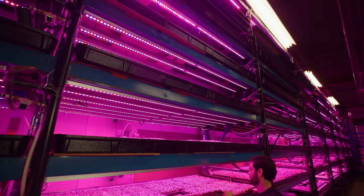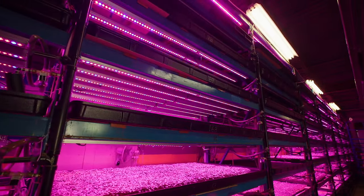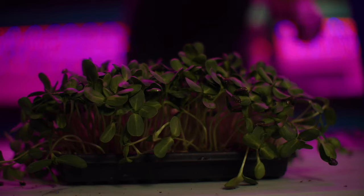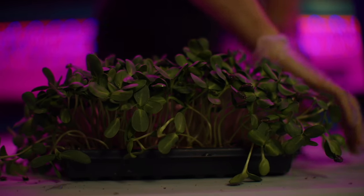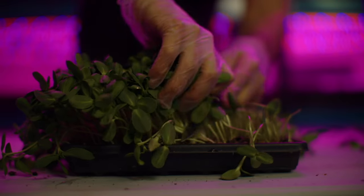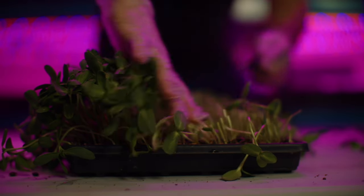Thanks for watching everyone. Thanks for tuning in to the microgreens mastery podcast. Click the subscribe button to stay notified about each new episode and enjoy all of this wisdom for free. If you're ready to supercharge your microgreens business, visit microgreensconsulting.com for a gold mine of guides and resources. We've transformed thousands of microgreens businesses and you're invited to join the success story.